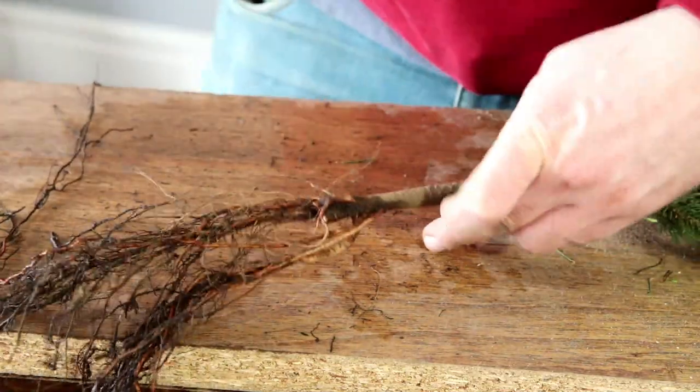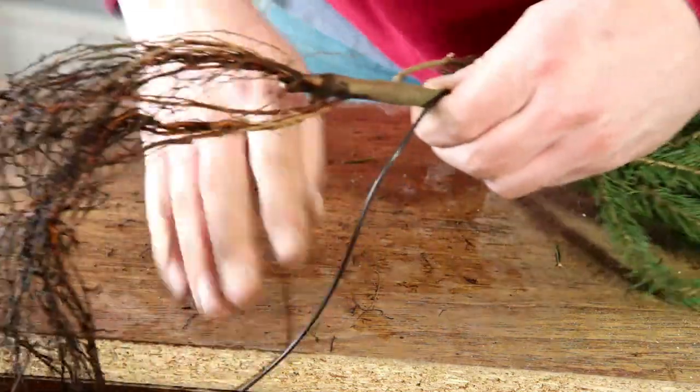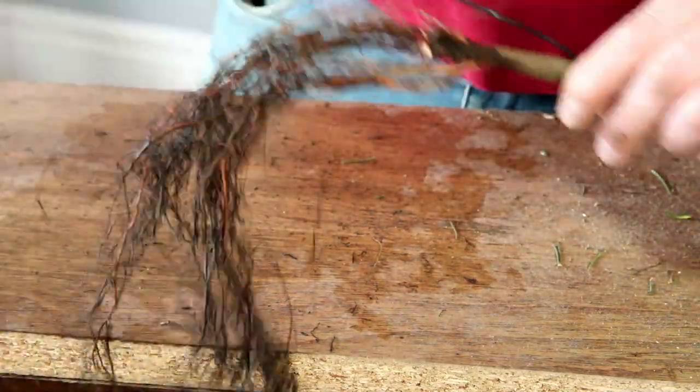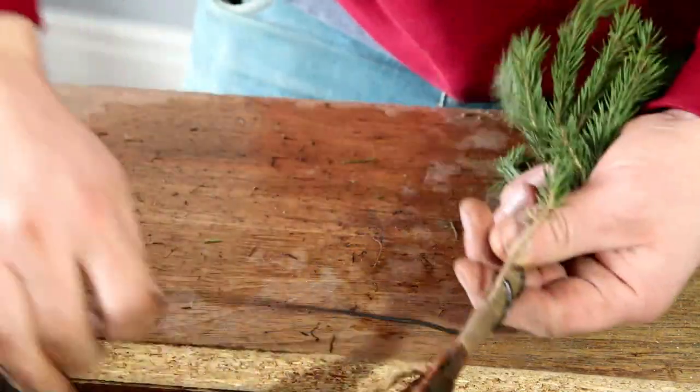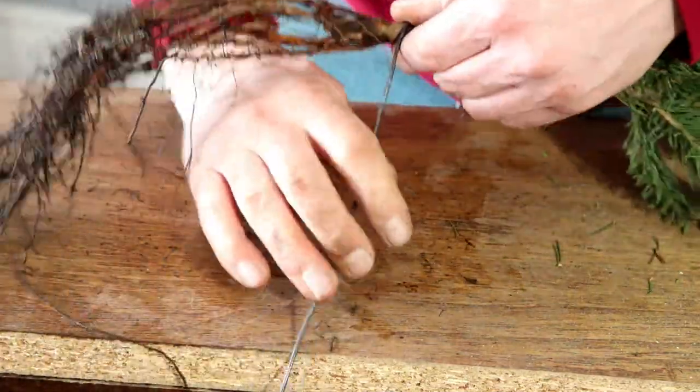I'll keep that low branch because you just never know — it might come in handy further on in the design, and there's no advantage to removing it now. This is a slightly thicker wire, so I'm hoping this will give me a little more control over the roots once I've wound them up.